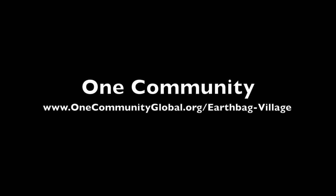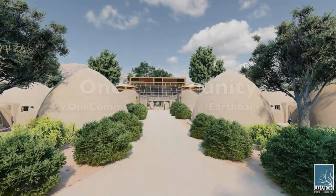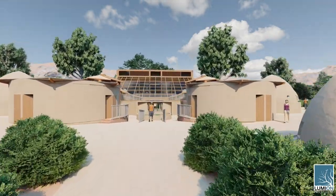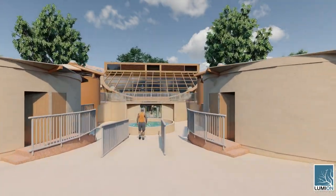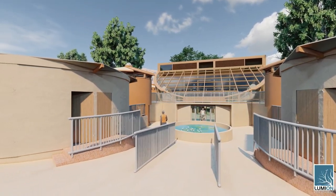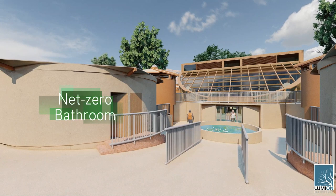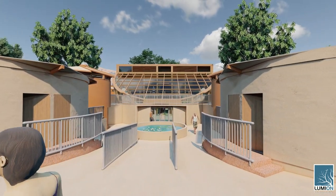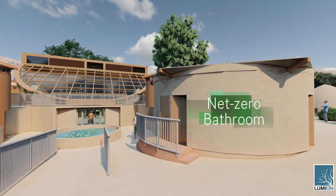Welcome to the One Community Earthbag Village walkthrough. This is a walkthrough of the first of the seven sustainable village models One Community will be constructing and open sourcing. Everything you see is modularly replicable and runs on renewable energy. These structures are net-zero water-saving bathrooms that integrate the best water-saving technologies and collect and store all the rainwater they need to function annually.